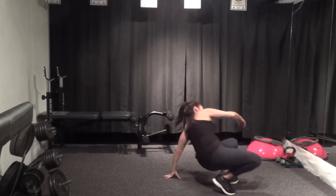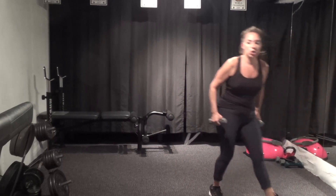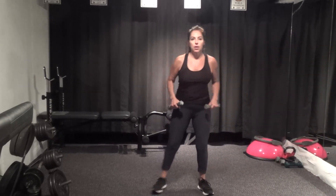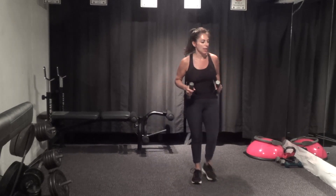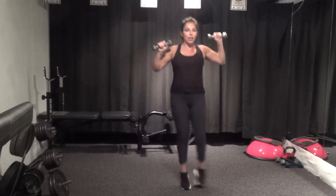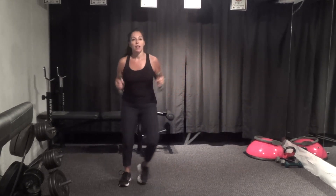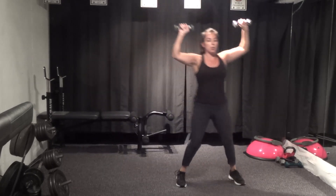All right, more cardio. Front lunge — alternating right and left. Plié with a punch: wide stance, with a punch, holding as low as you can. And then up and over with an overhead press — you can add a little hop with no overhead press, maybe just hold, or up and over. Front lunge in three, two, one — add some arms, whatever you like. Alternate right and left.